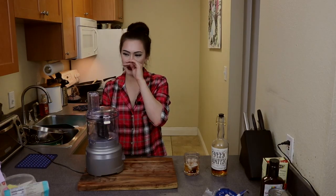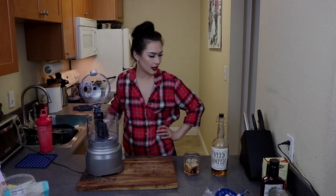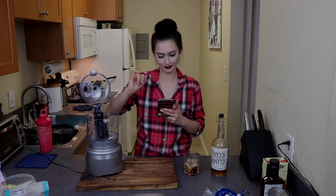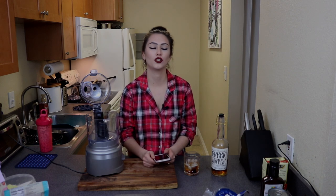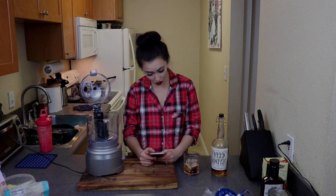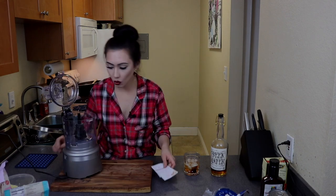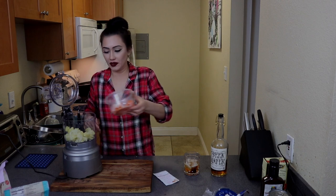The days of me using my shitty blender are over. We're going to drain the cashews. I forgot how many cashews it calls for. Oh wait — I guess this recipe does not call for soaked cashews. Are you serious? I'm just as shocked and dismayed as you are. One cup cubed potatoes, half a cup chopped carrots.